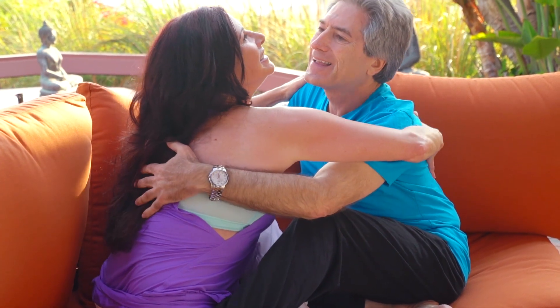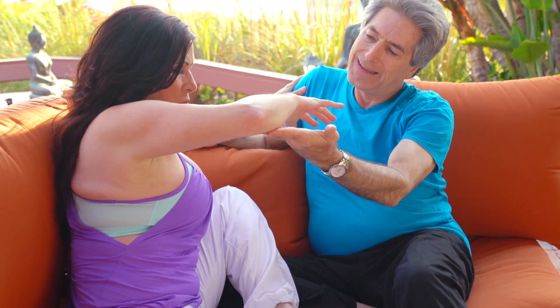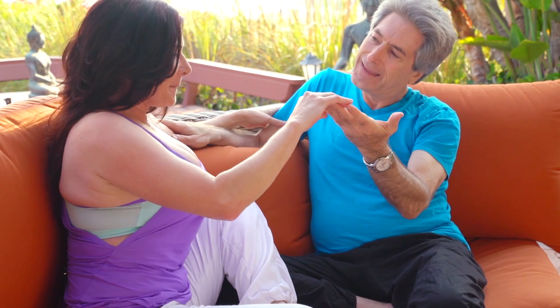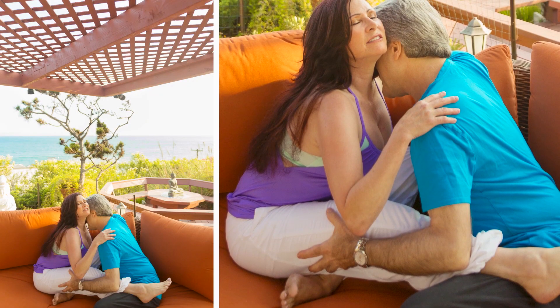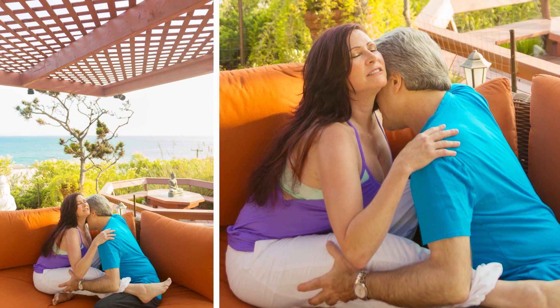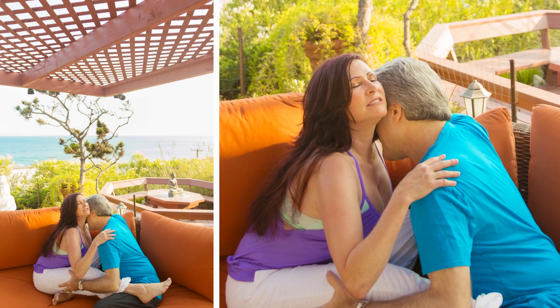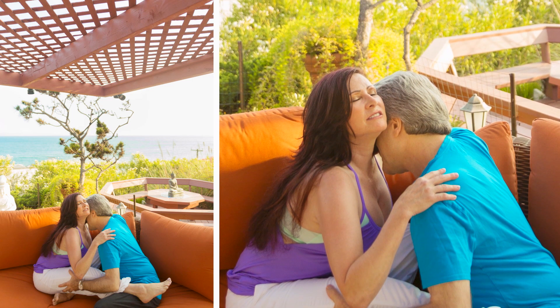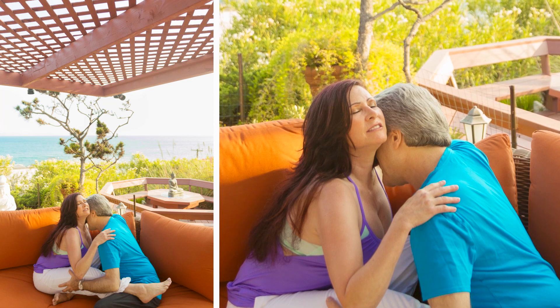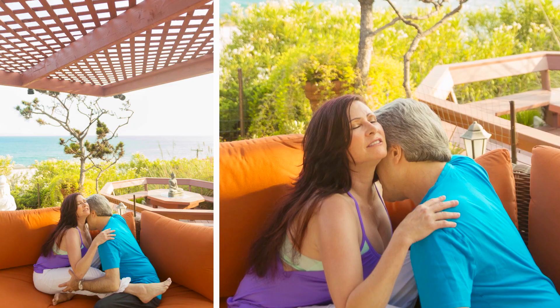Dr. Don and Tamar demonstrate a modified seated tree sitting on the sofa for a more comfortable and close connection. Dr. Tamar draws her left heel in towards her pelvis while extending her other leg straight over towards Dr. Don's thigh. From here he can help her fold forward by drawing her into his arms and exploring her body with his hands to keep the excitement rising.